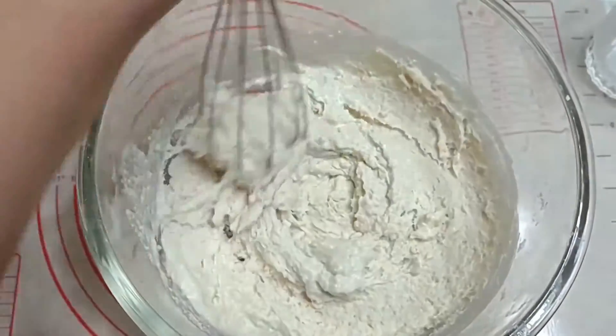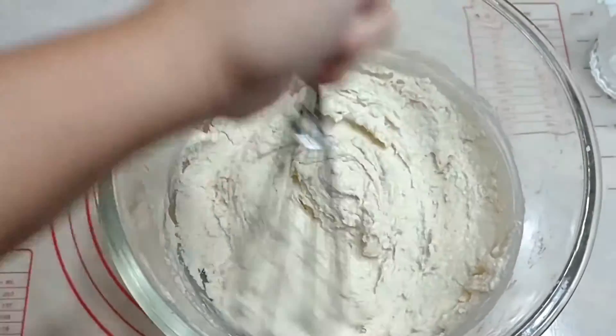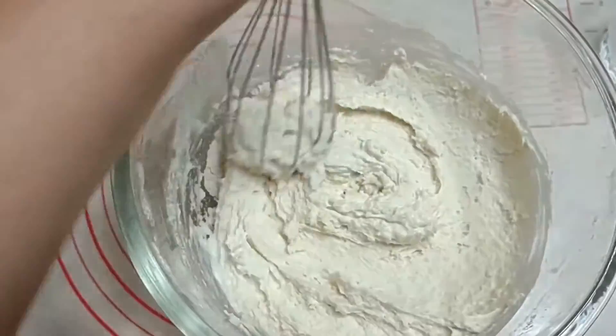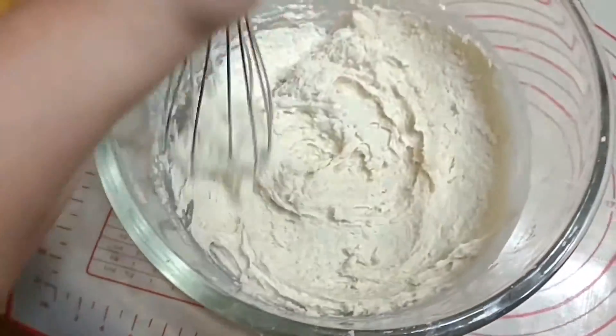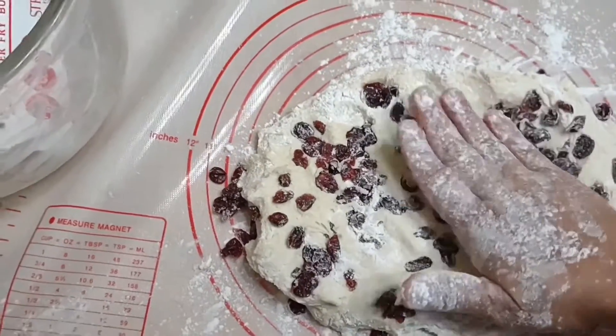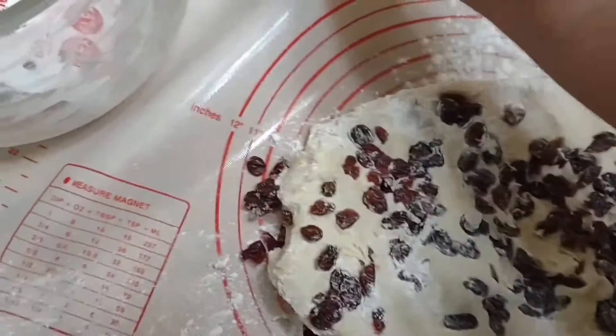You want this mixed. If it's too wet you can add a little bit — just dust some flour into it — and then transfer it into your working space. Okay, so I transferred the dough into the working space.